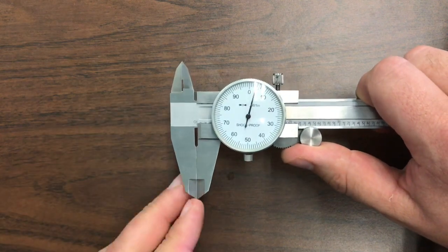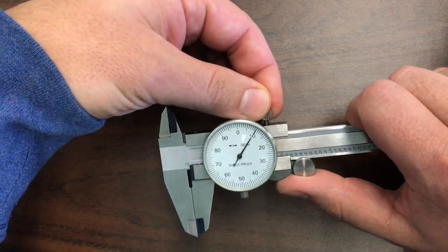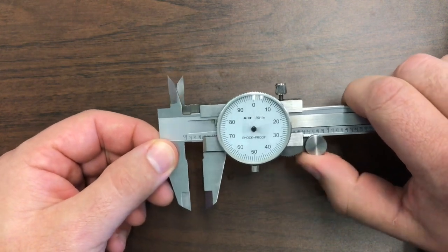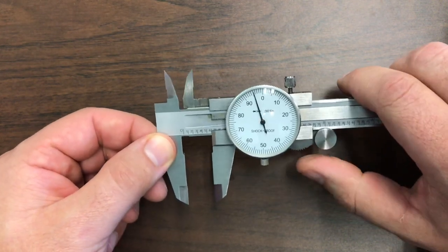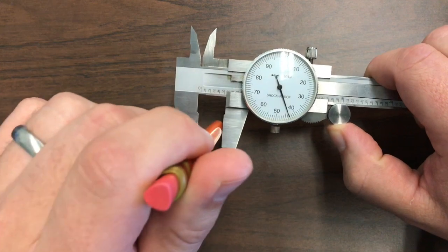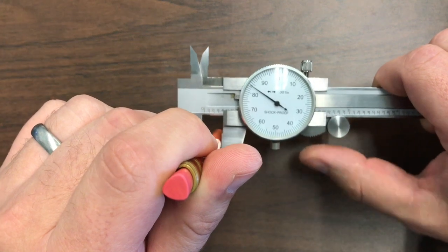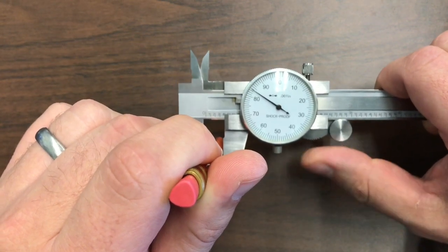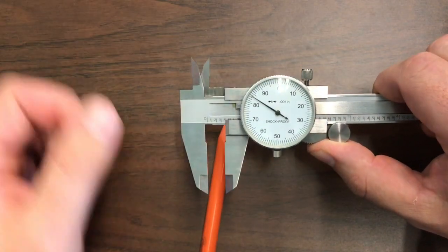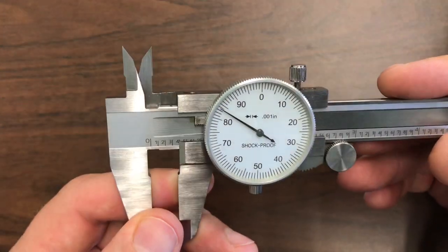To take a measurement with my dial caliper, I first make sure my lock screw is not tight — if it is, just back it off about half a turn. I don't want it to fall out, but I want it loose enough so that a little bit of pressure on the thumb wheel will cause the jaws to open or close. I get it to the point where I can fit my object inside. I'm going to measure this pencil — I put the pencil in and use pressure on the thumb wheel until the wheel starts spinning and the jaws don't get any closer. Once that's in there, I lock it down using the lock screw at the top, and now I'm ready to take my reading.